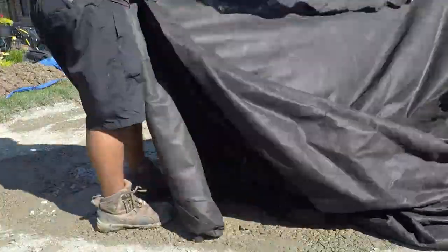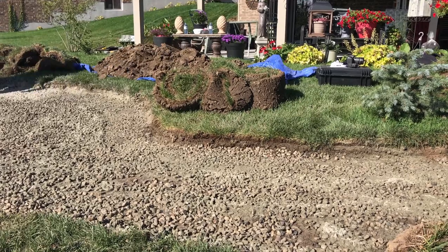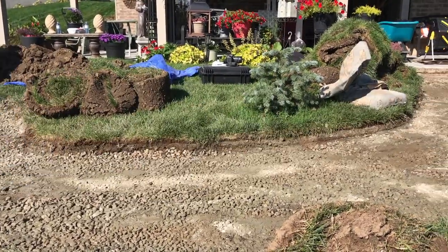What's happening hardscapers? Today we're going to talk about what you should be doing before you start prepping your paver base. In this video I'm going to be talking about the two steps you should be doing before you start prepping your paver base.